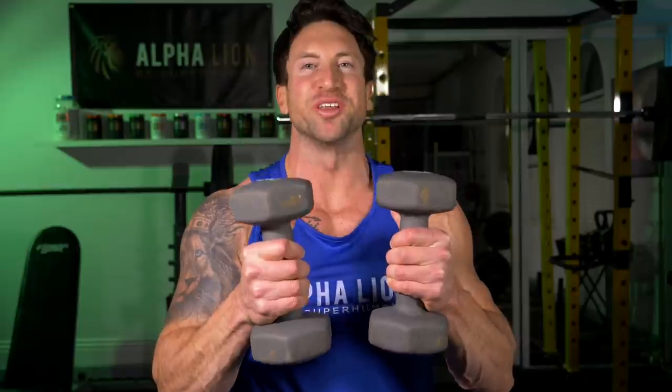Today we're gonna blow up our shoulders with light dumbbells only. And if you think this workout is gonna be easy, you are in for one hell of a rude awakening. The rule of this workout is you are not allowed to drop these dumbbells for the entire five-minute circuit. Now if you're crazy like me, I actually challenge you to try this shoulder workout every single day for 30 straight days — make it a 30-day workout challenge.